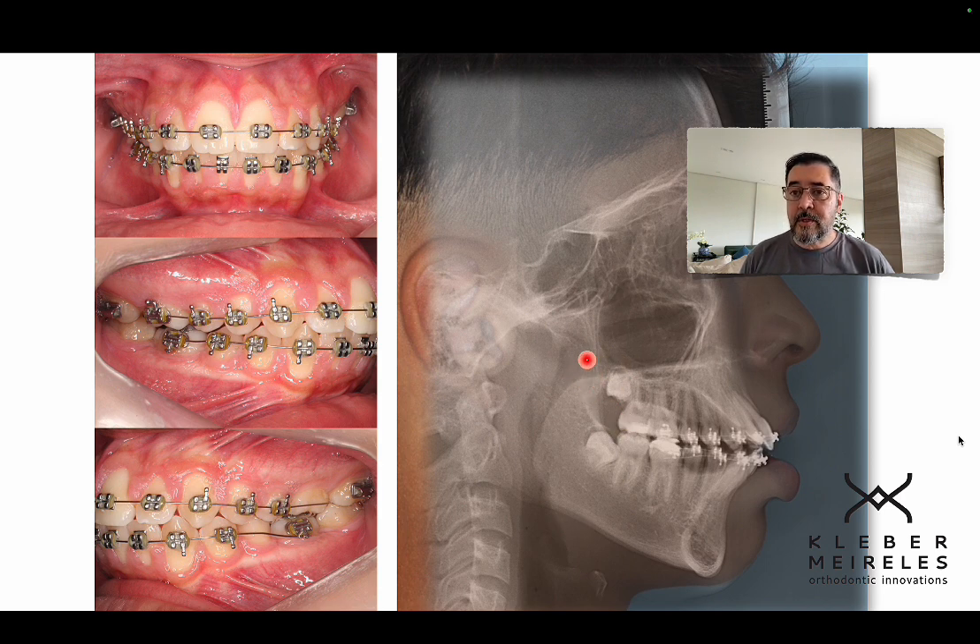If you don't do the extraction, you're going to further proclinate the upper and lower teeth. You can see here we have a huge proclination of upper and lower teeth, and that is not helping me with any mechanics other than retracting. So how can I retract cases like this?